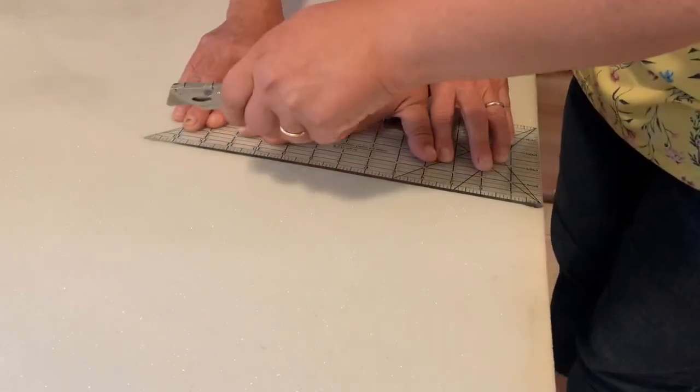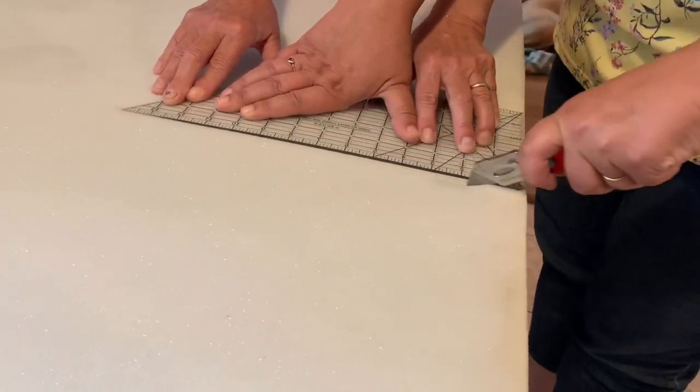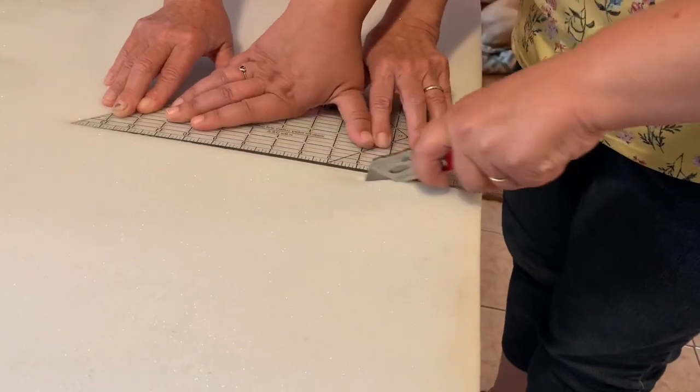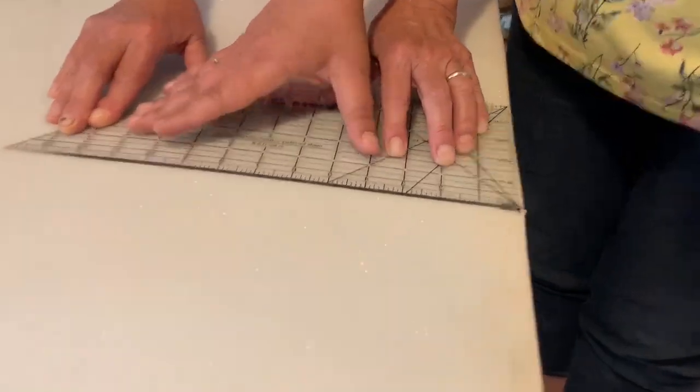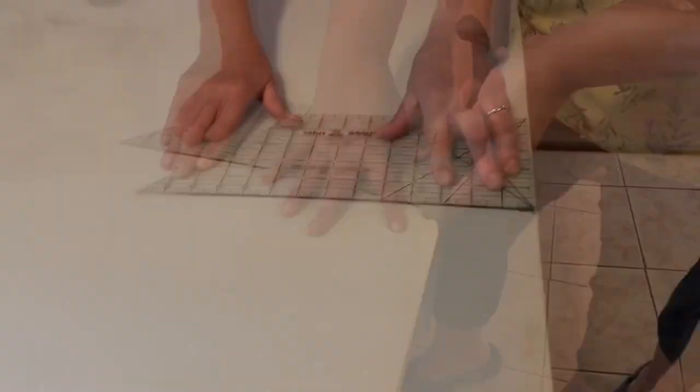First we're going to try with a straight razor and then we'll see if we can do a better way. I know there's probably other tools to use, but we're kind of using what we got. It's not cutting anything — it's just not pointy enough. Let me see if I can get a pointy one.